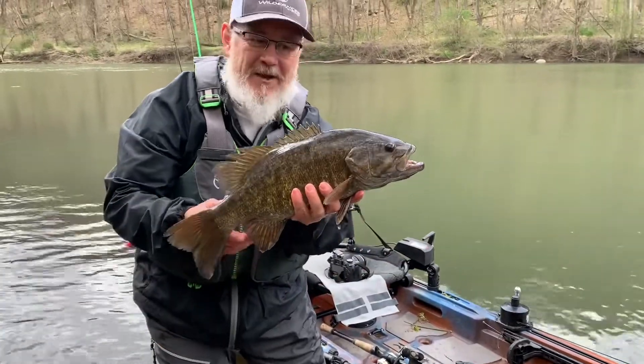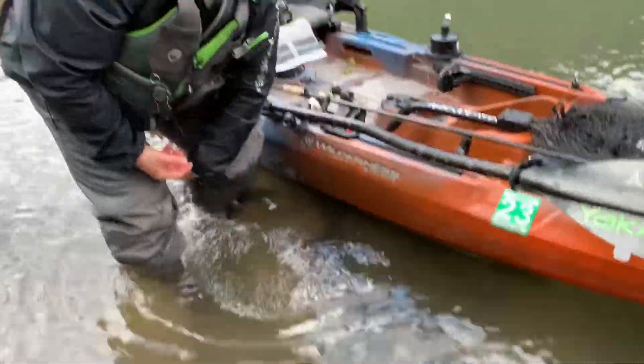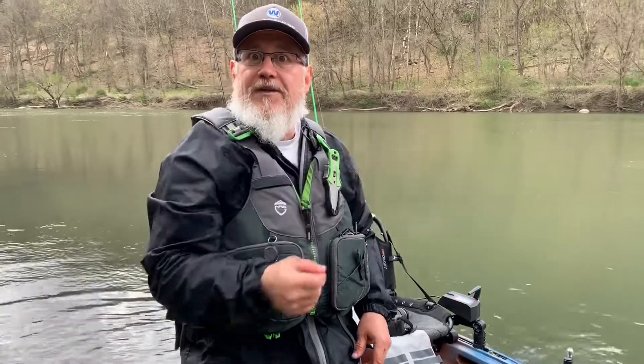Oh man, there's nothing like crankbait fishing in the spring. Let's go ahead and let this big girl go — and there she goes. I'm gonna do a really quick but effective tip for you here on crankbait fishing. Let's dive into it.